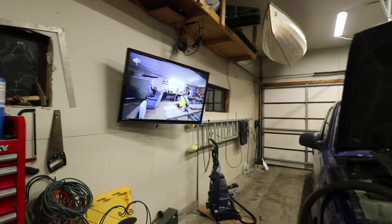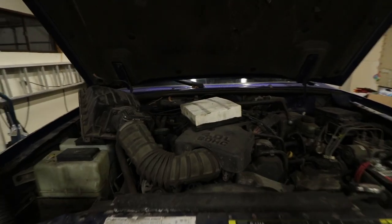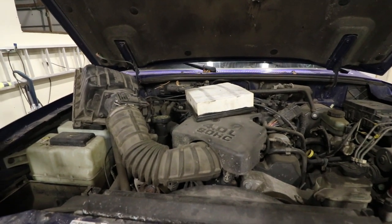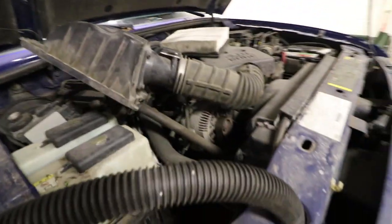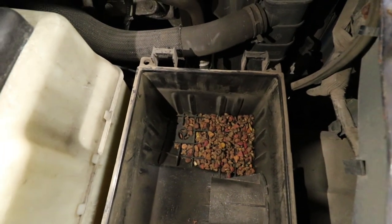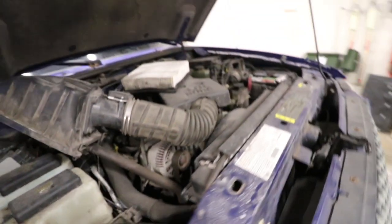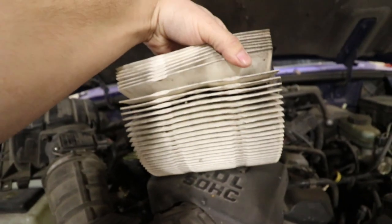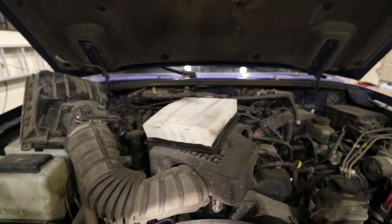We're out here going through everything again. I went through it real brief yesterday but I knew it hadn't been driven in a while, so I just wanted to check the air box. Luckily I did because at some point something has been in here and stored a bunch of cat food. So I'm going to suck that out with the vacuum. The filter itself probably could use a replacement — it's not terrible but it definitely should be replaced, so we'll track down one of those.